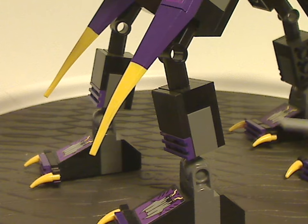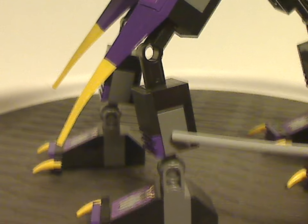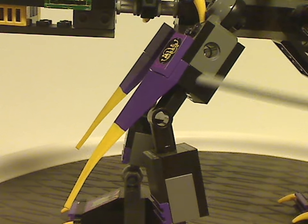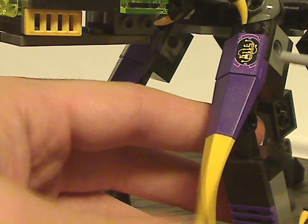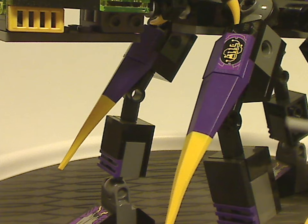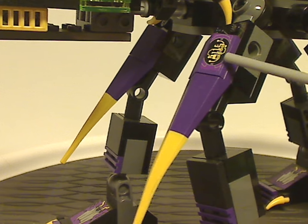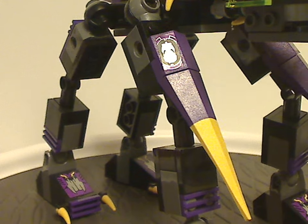Further up there are a couple of regular tiles and plates, and then some Technic bits. There's one of those pieces with a rubber tip that's actually dual-molded in yellow and purple - really nice to see. There's also a bracket slope piece with the set number on it, and on the other side the Devastator robot symbol. The back legs are similar but in the opposite direction.